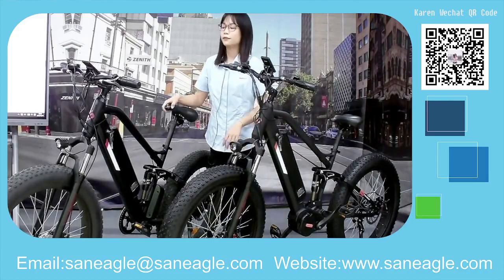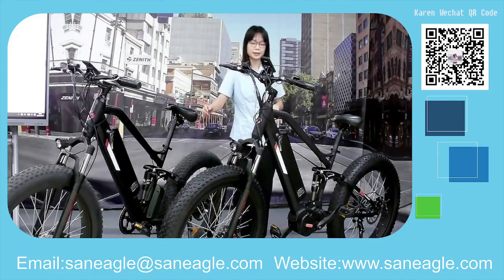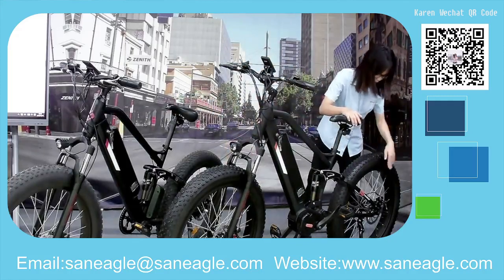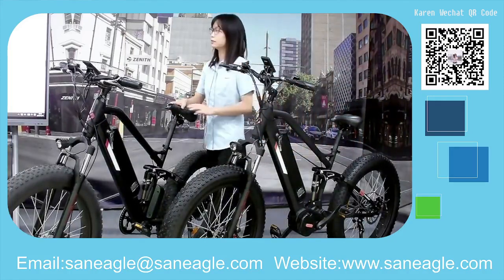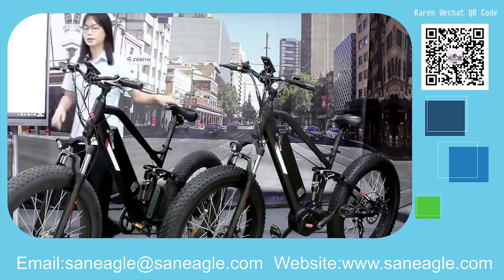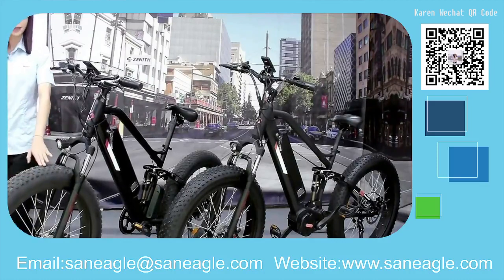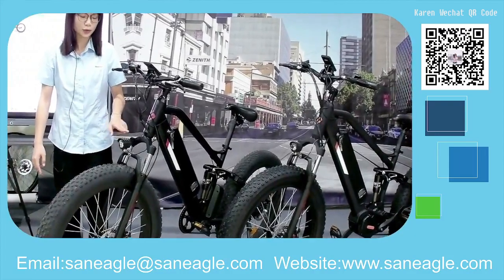Both models come with a Shimano 7-speed Derailleur at the back. For the tires, we have 26-inch by 4-inch fat-type tires, which give you good grip and stability.